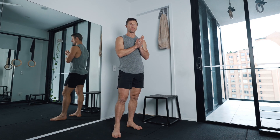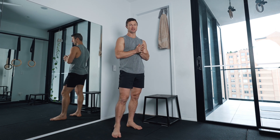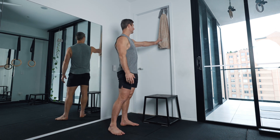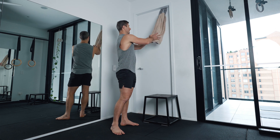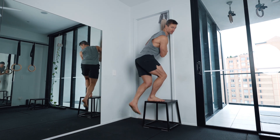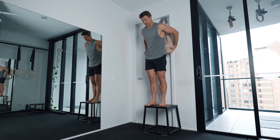The third workout for the starter program is back lever, manna, and then you're going into a side split progression. For the back lever, you want to use that towel and make sure it's nice and anchored. You can use a step to get into position if you're not that flexible — that makes it a lot easier to get started. You can step up unless you've got a really long towel or you're using a sheet.